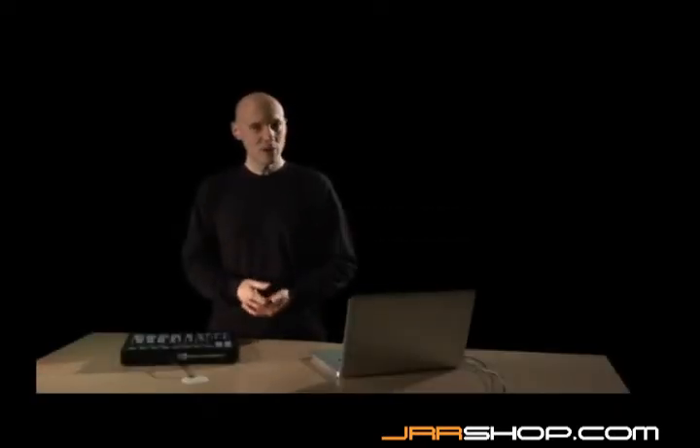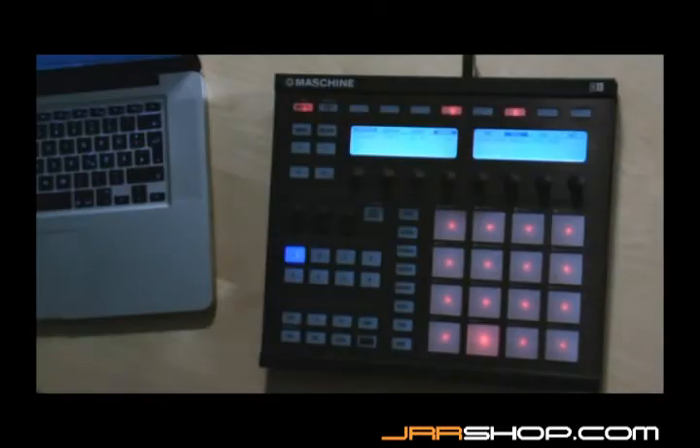If you're familiar with any of the classic drum hardware that uses a step sequencer, you may prefer to make your beats this way. No problem. First, hit the pad with the sound you want to record to select it.